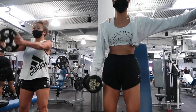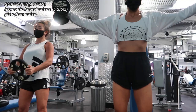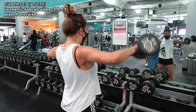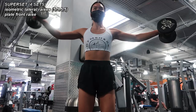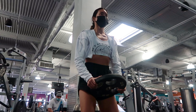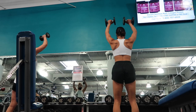Our first shoulder superset: I'm starting with 10 isometric lateral raises — while one arm is working, the other holds the weight up — and my mom is doing 10 front raises with a plate. For the lateral raises we did 10 per arm but split it into fives: five on the right, five on the left, then back to five on the right, five on the left to finish. Four sets of the superset — lateral raises and front raises.